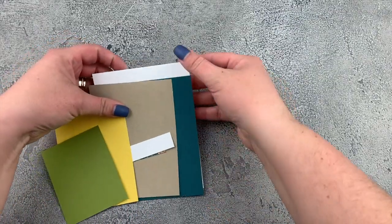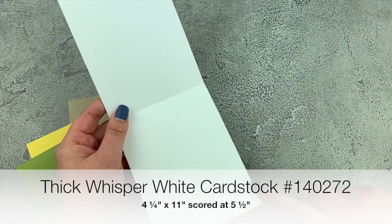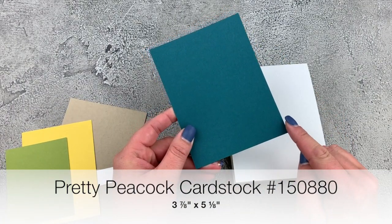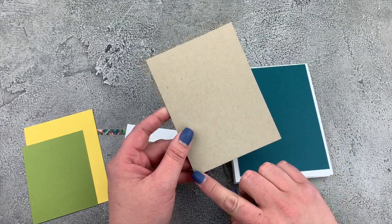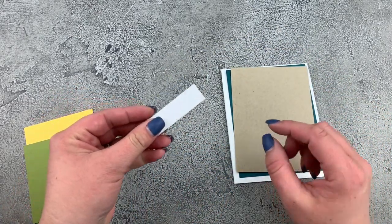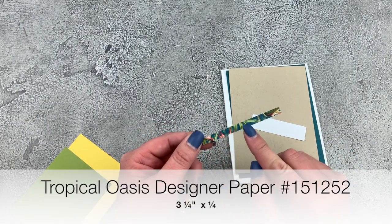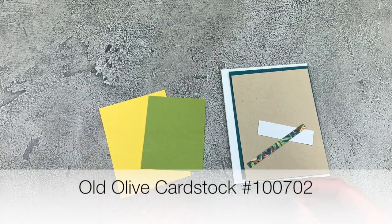Let's go over the paper pieces for our card. We have a thick whisper white cardstock card base — this piece is four and a quarter by eleven scored at five and a half. I then have a piece of pretty peacock cardstock and this piece is three and seven eighths by five and one eighth. Our gorgeous crumb cake — I use this color a ton — it is three and three quarters by five. We have a little smidge of whisper white here and this is two and a half by three quarters, and just the tiniest little bit of our designer paper and this is three and a quarter by a quarter, and then I just have some scraps of my daffodil delight cardstock and old olive cardstock.